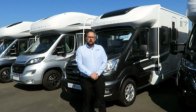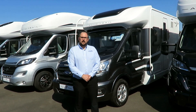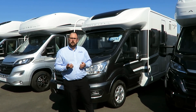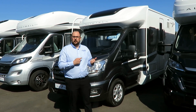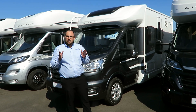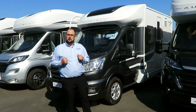Taking a look around the exterior of the Tribute F60, you can see that we have a magnetic grey metallic colour. Access to the storage locker at the rear, gas barbecue point, awning light, and an electric step into the habitation area. On the other side we have a good-sized gas locker that will easily take a couple of six-kilogram propane cylinders, and a solar panel on the roof.